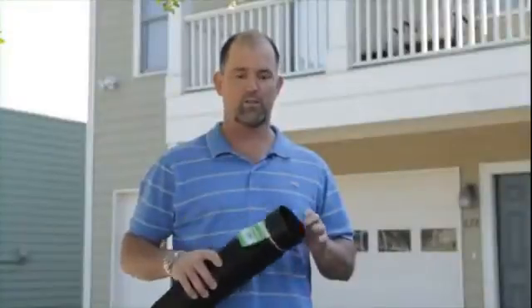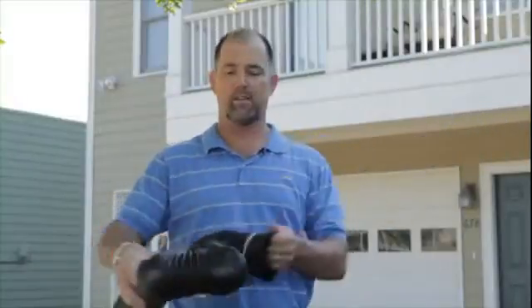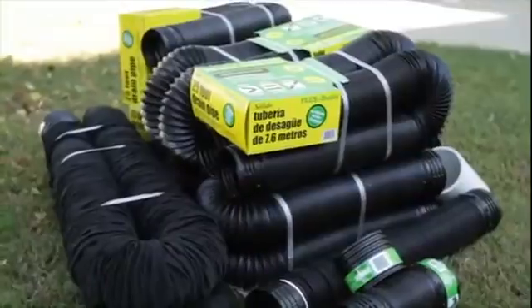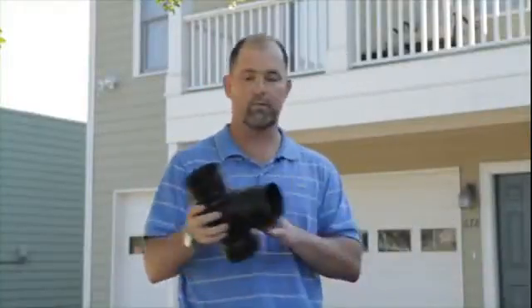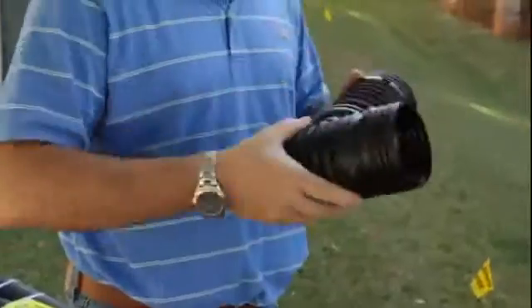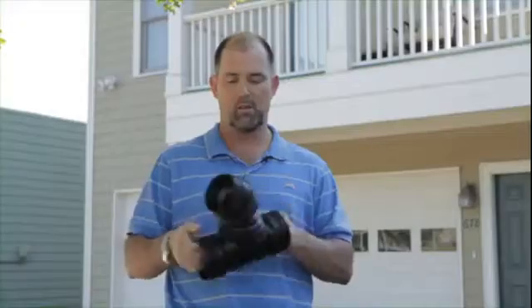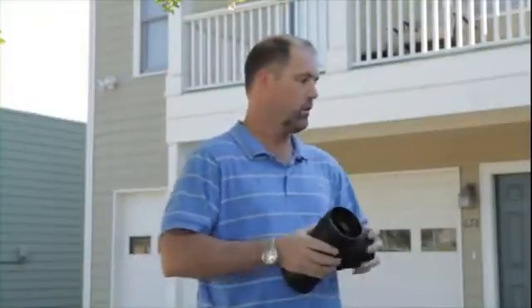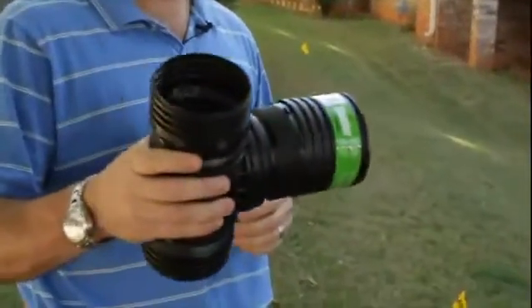We're here in downtown Atlanta to install Flex Drain, a four-inch expandable drain pipe system. This is the pipe right here — it expands and contracts, fits to any shape, and comes in multiple sizes. It also comes in perforated and perforated with sock. We're going to use our flexible T, which expands and contracts, to tie multiple pieces of Flex Drain together. We'll tie multiple lines all into one main line. We have our coupler, which attaches to the male end of all the fittings.